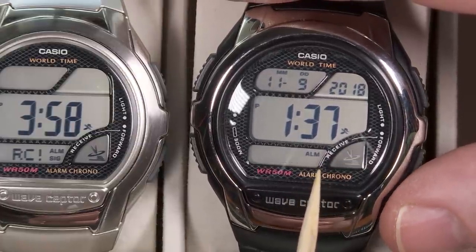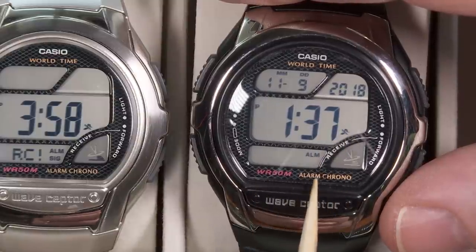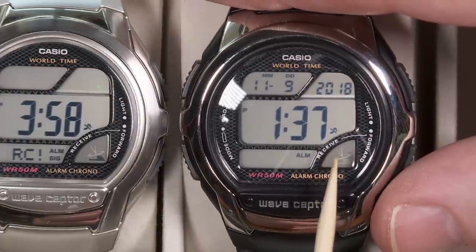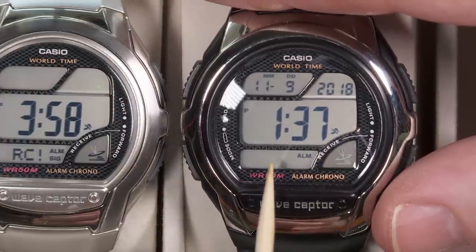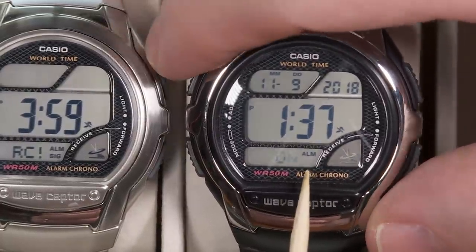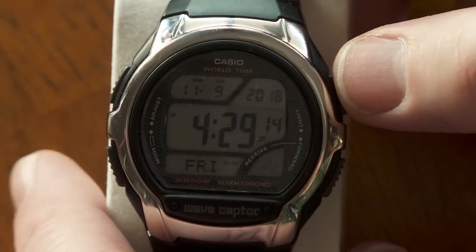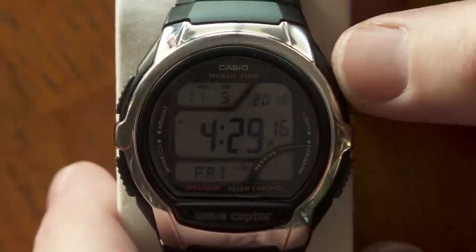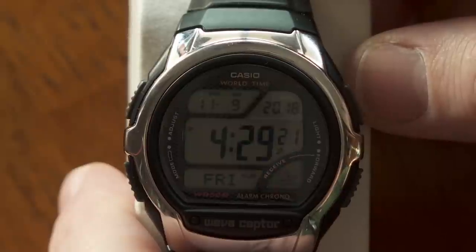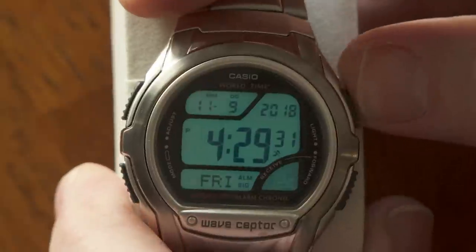If you're not able to get atomic time reception or you've turned it off, the watch will just run as a regular quartz watch — accurate to within a few seconds a month. I prefer atomic time for a perfect time display. As for the backlight, it's pretty typical compared to other digital watches. Push the button on the upper left side and it comes on for three seconds — same with the metal version.